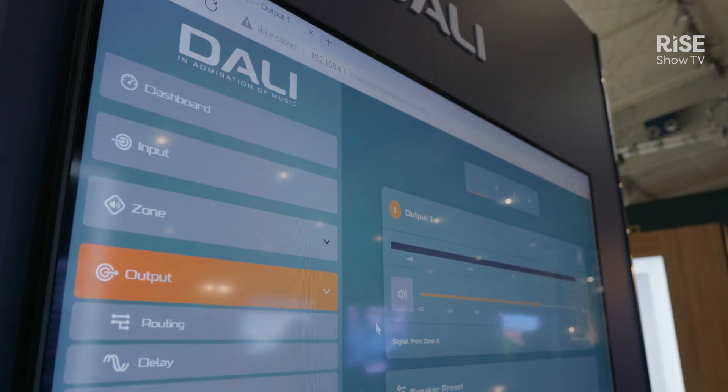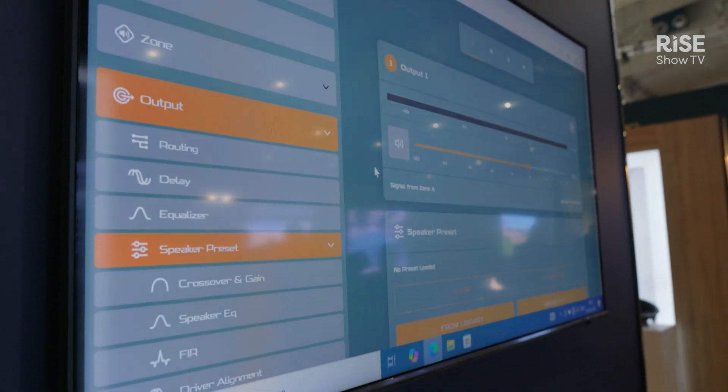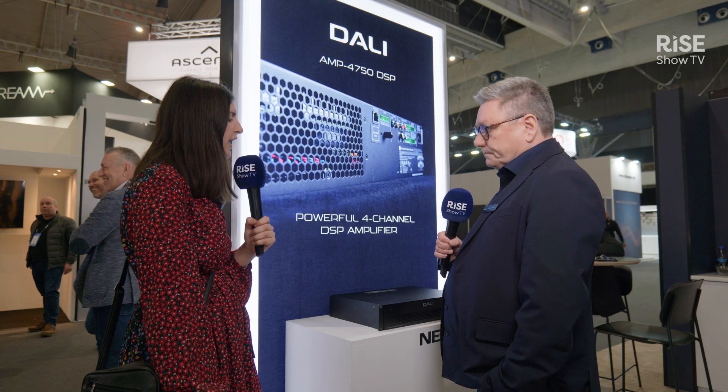We also have presets for all our existing speakers. We do a lot of voicing and preparation for those speakers to be used in any kind of cinema setup for our S-series and our M-series. So it solves a lot of work for the installer — they can work with the presets together with the speakers.